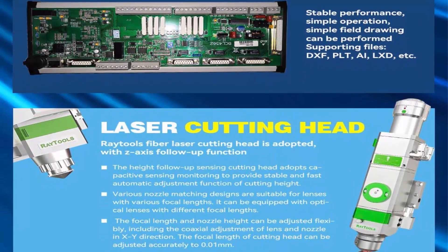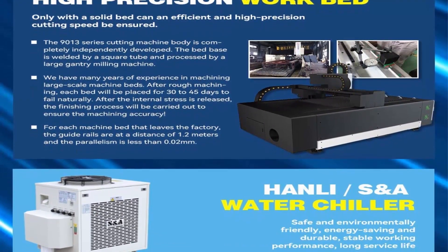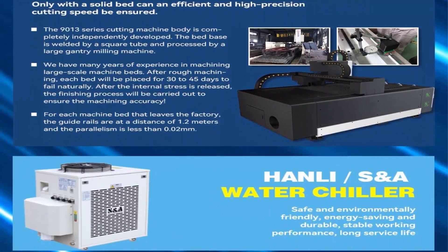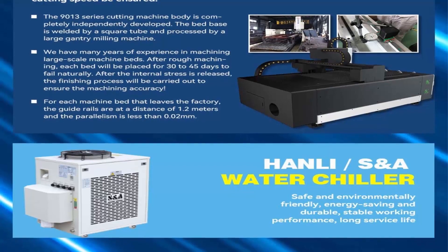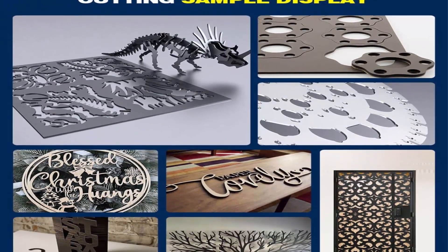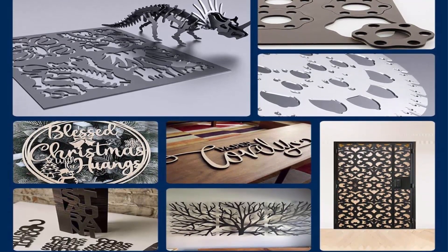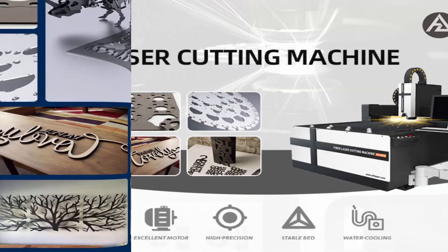Main Configurations include Max Laser Source, Sipone SipCut Software System, Ray Tools Fiber Laser Cutting Head, High Precision Work Head, Excellent Motor, Stable Bed and Water Cooling. The Sipone SipCut Software System offers stable performance and simple operation. Simple field drawing can be performed directly on the system.